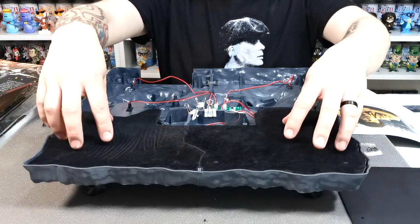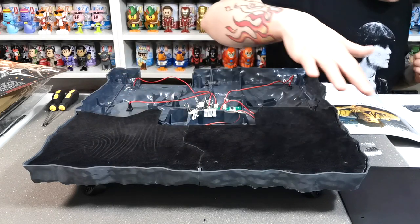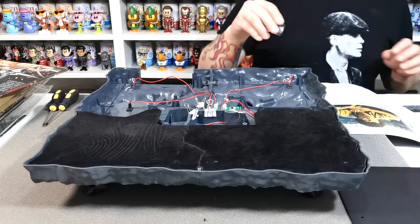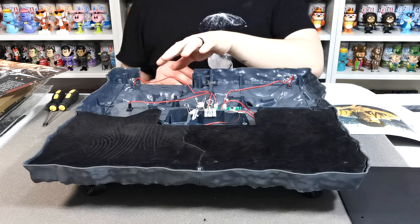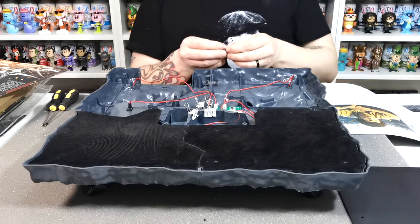It sits in really nicely. What they want us to do now is pop all those screws in place - that's literally all they want for this issue. We'll do that and then show you what it looks like before moving on to issue 117, which is installing the battery box. We'll fast forward through the screwing.